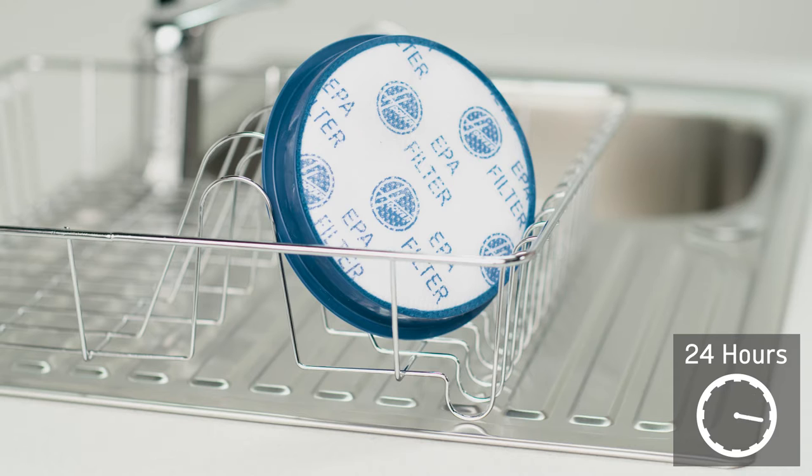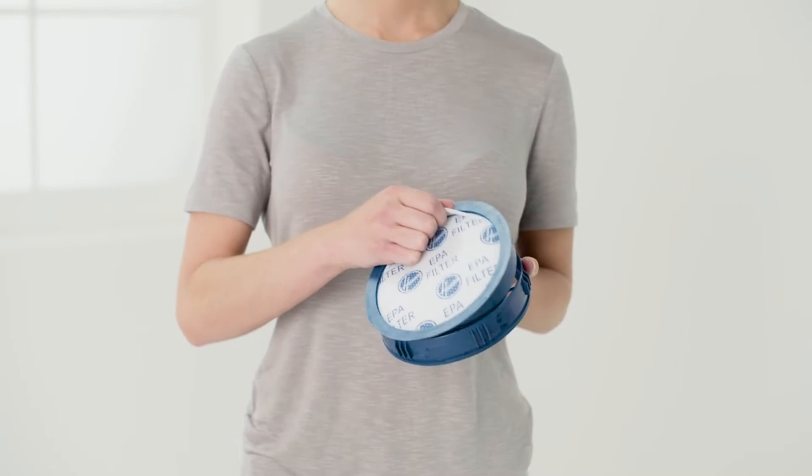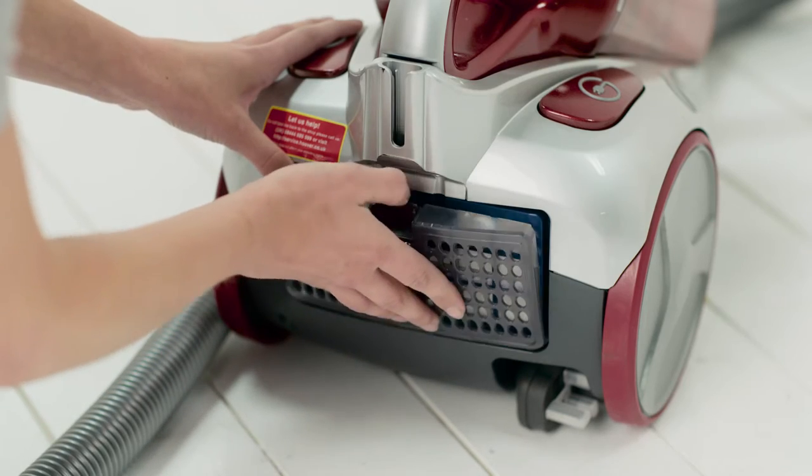Leave to dry for at least 24 hours. Ensure the filter is completely dry before refitting into the vacuum cleaner. Finally, reassemble — the filters can be put back into position.